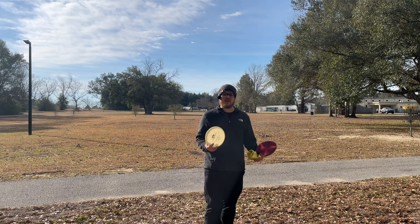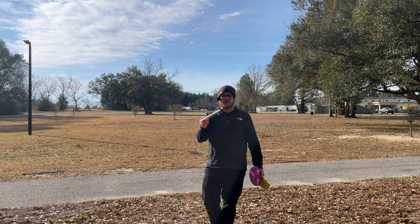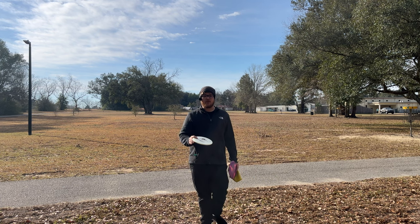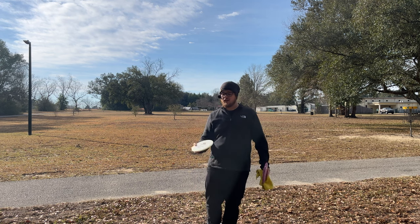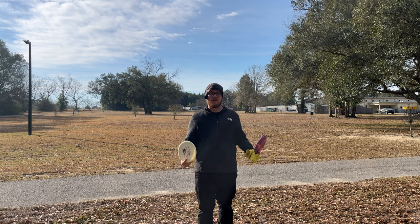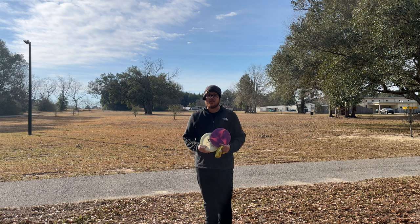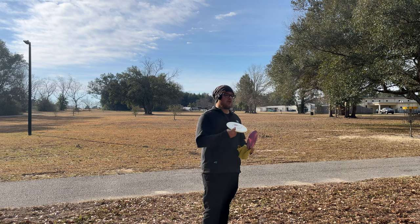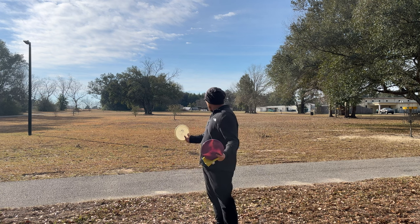I do have an H7 in the bag, which is a nine-speed flippy driver that'll do the same thing, but you have to throw it harder to get it up to that nine-speed to get that flight. The Sole, the Lobster — any disc like this — is going to be so much easier to throw than that H7, especially in the woods and especially for lower arm speeds. These mid-rangers are going to be money.